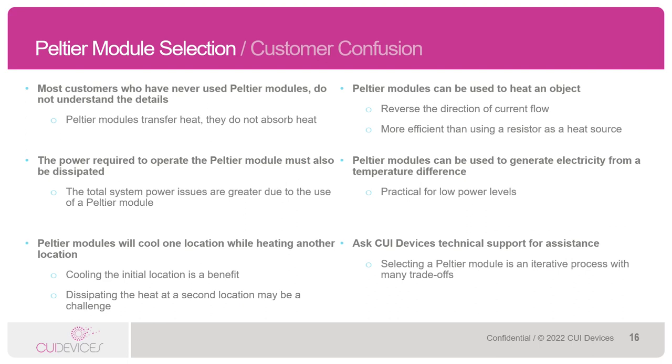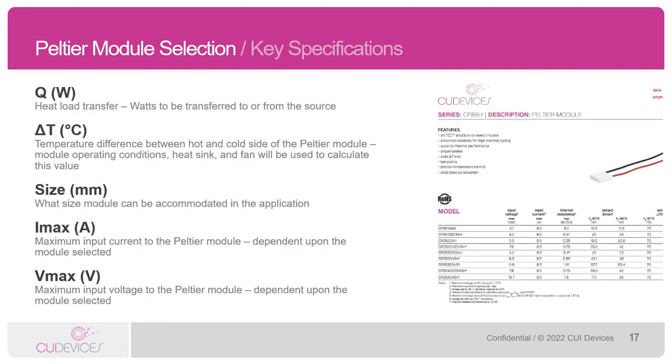The CUI Devices technical support team is happy to assist you if you are working on a Peltier project. It takes time and education is key to understanding these products. Now on to the data sheets. There are five key parameters that are good to know when it comes to Peltiers. The first is Q — the heat load transfer — which is always measured in watts. If you receive an inquiry where the heat load transferred is measured in Celsius, it needs to be converted to watts.